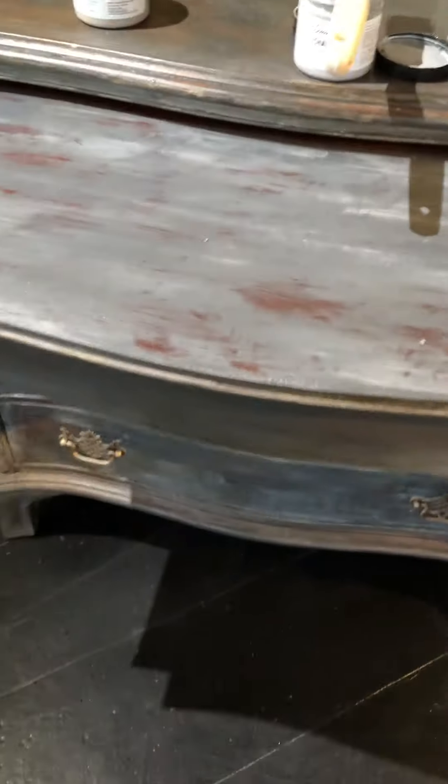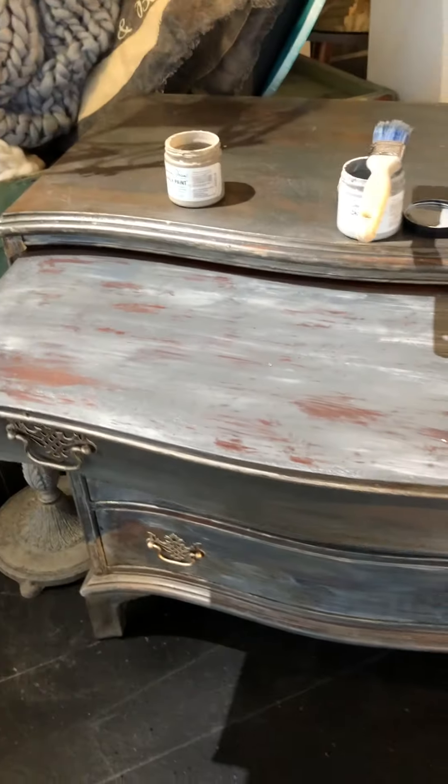I might use some edges a little bit more, and then I'm going to call it a day and wax it.